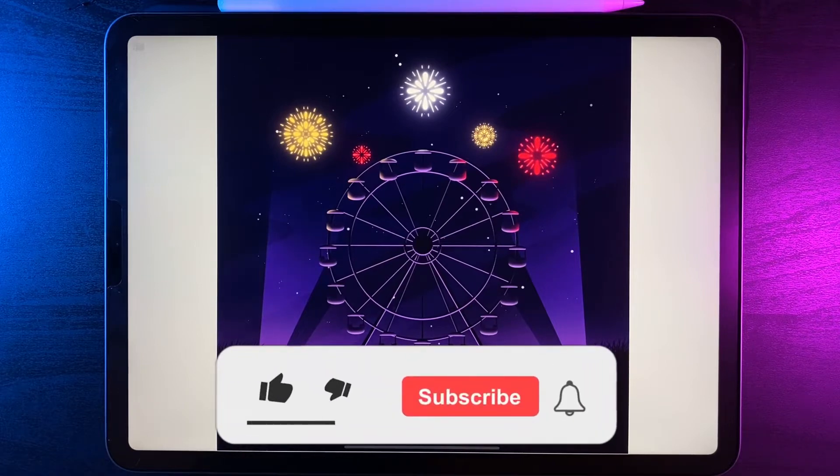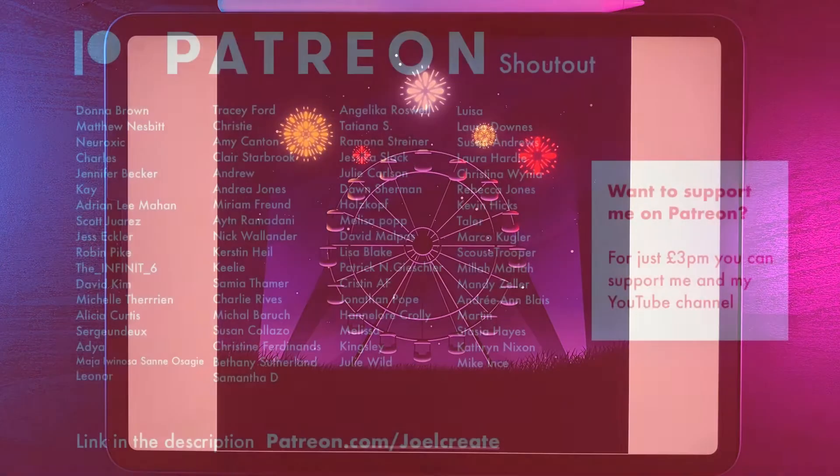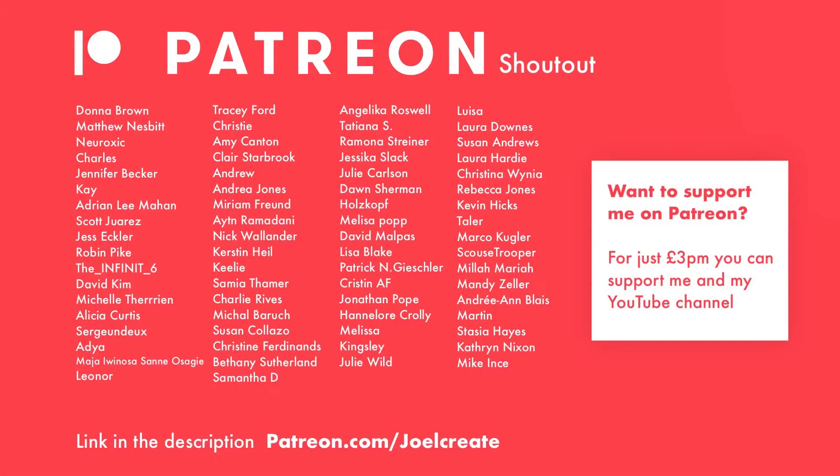If you're new here, I post Procreate content every single week, so if you'd like some tutorials to follow along, hit the subscribe button down below and turn on the notification bell. As always, a massive shout out to my patrons. If you'd like exclusive content every single month, as well as access to our exclusive Facebook group and benefits on my Discord server, hit the link in the description down below and show your support. With all that said, let's get started.